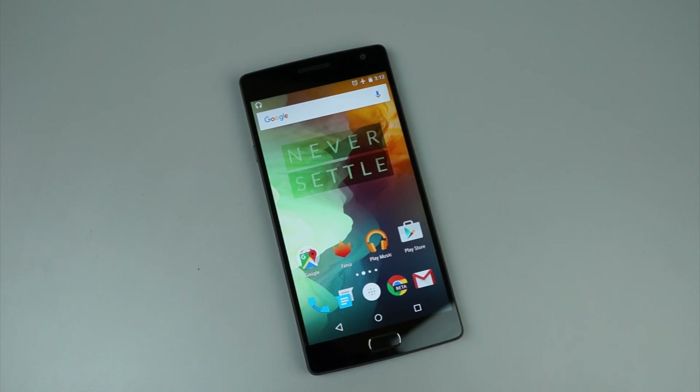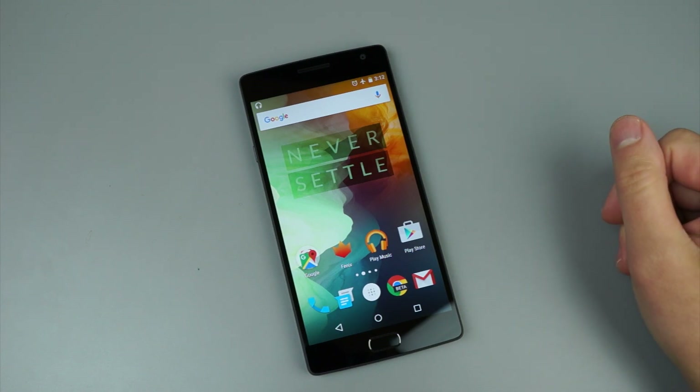Hey guys, Tim here from Droid Lab. Today we are taking a look at the software features on the all-new OnePlus 2.